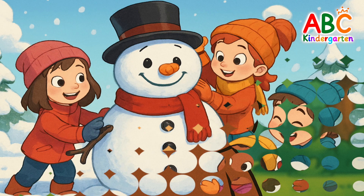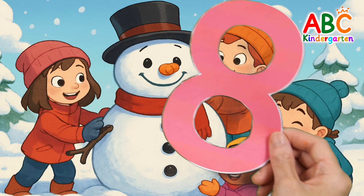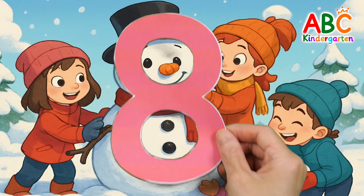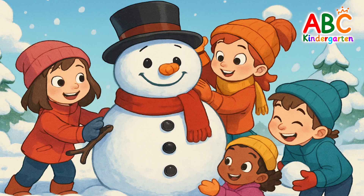Let's try to find another one. In this picture, what looks like the number 8? Did you find it? The answer is a snowman. The snowman looks like the number 8. Good job!